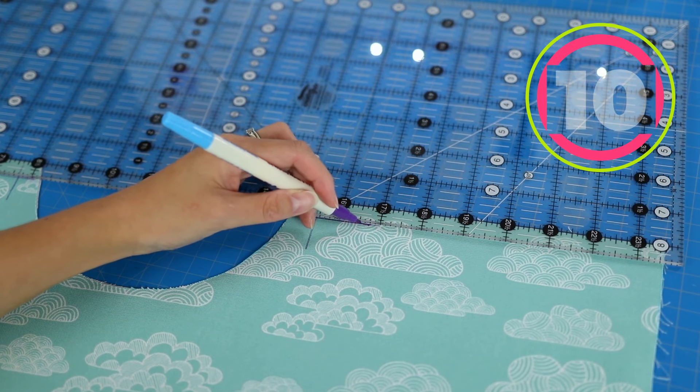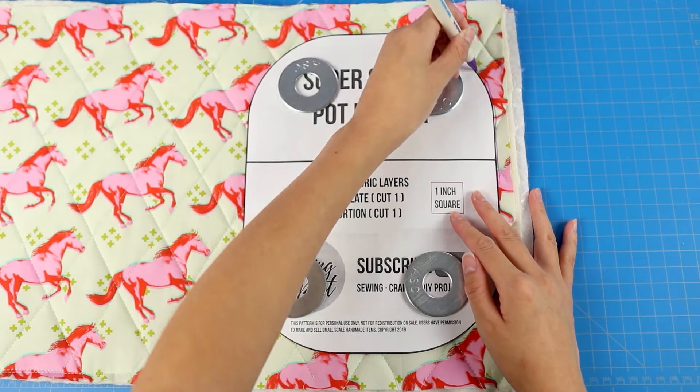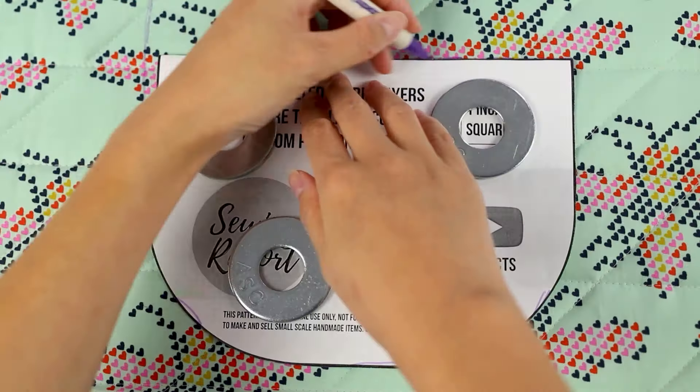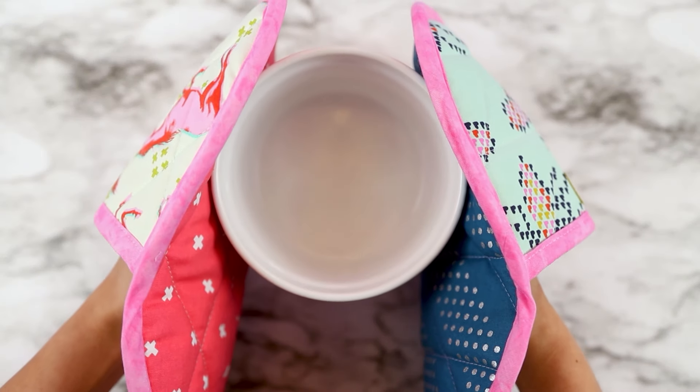My favorite tool for marking fabric is the purple air-soluble pen. I use it for pattern markings, quilt lines, and placement of things like shirt pockets or bag handles. The ink disappears on its own within a few days or when the fabric gets wet.